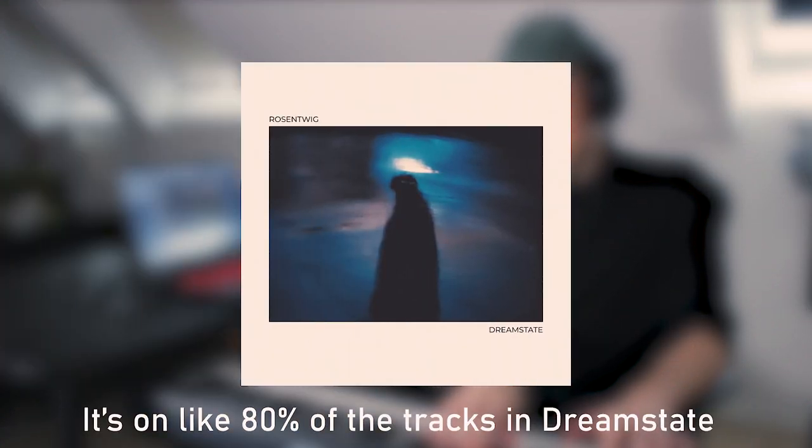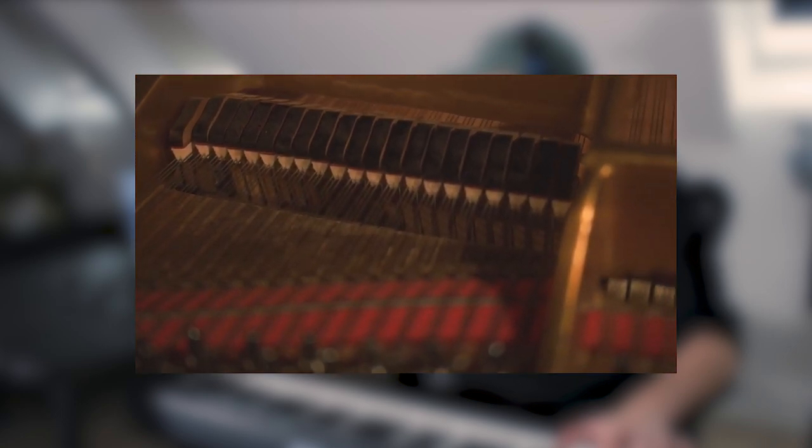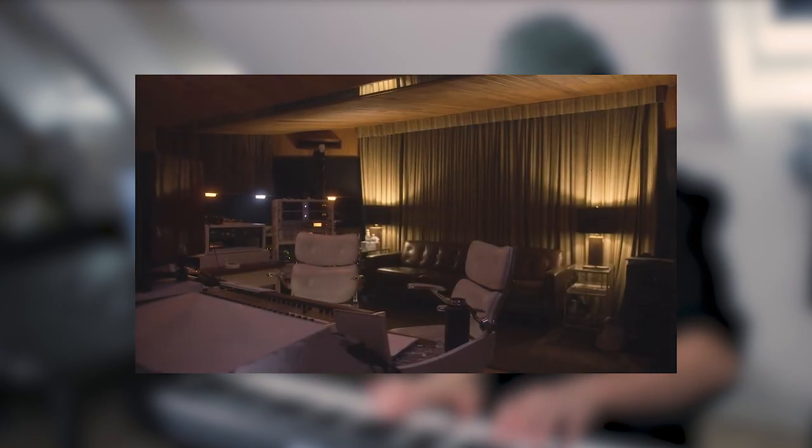I use this piano on pretty much all my projects, from my personal releases with Rosentwick to my composing work. The Golden Age Grand has pretty much everything you would expect from a typical piano library, but its unique sample sets and awesome custom presets, which perfectly fit the styles of music I work in, are the reason I love it so much.